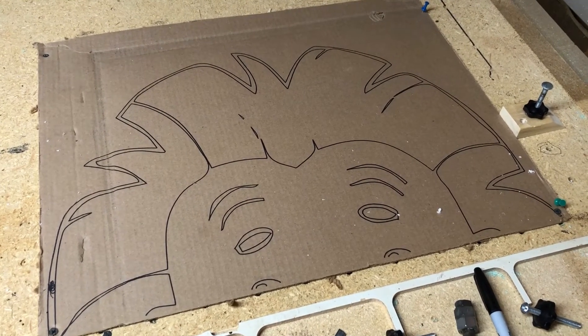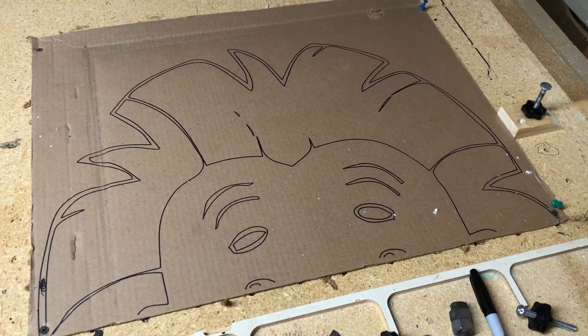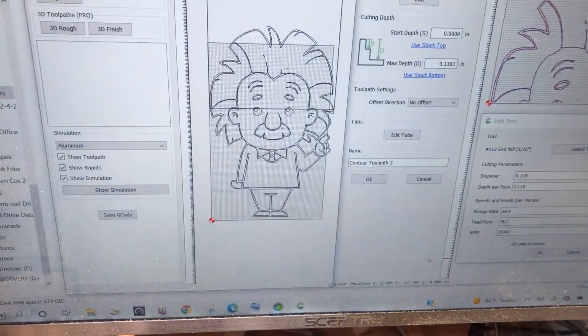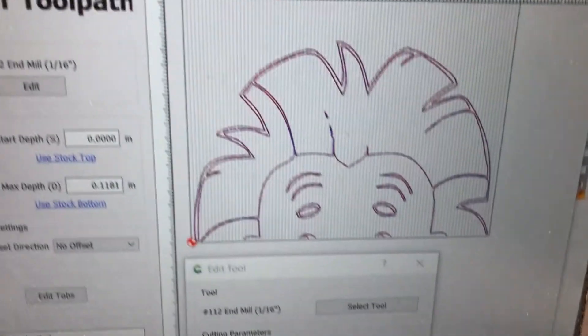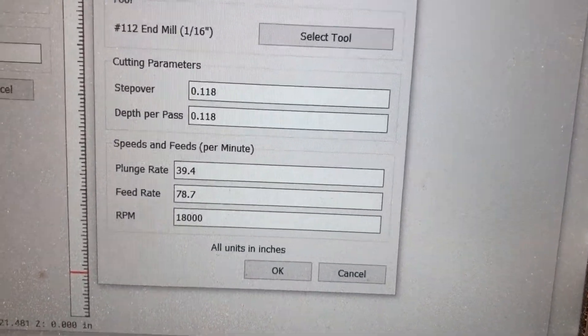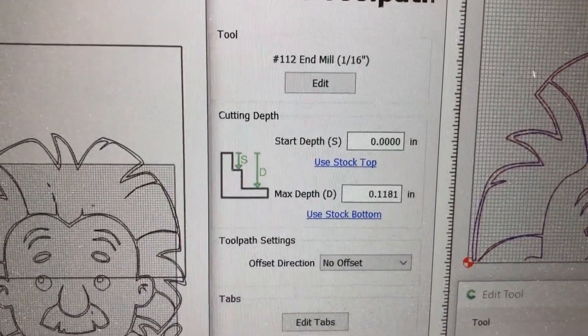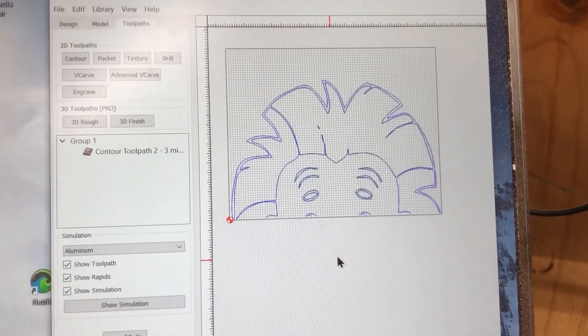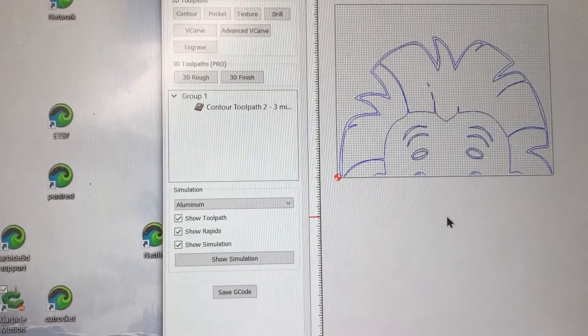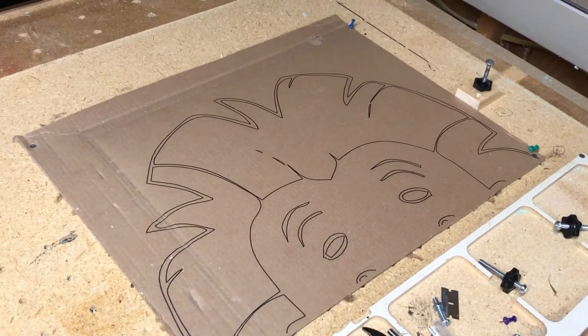Here is the finished top half of Albert Einstein — now we just need to put a piece of cardboard in and draw the bottom half. Here's what the full Einstein looks like, and here's the one we just cut. You can see the parameters: the cut time was only a couple of minutes, so it goes really quickly — no dust, no mess.